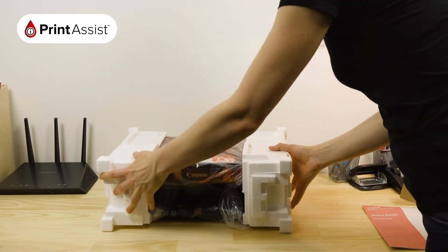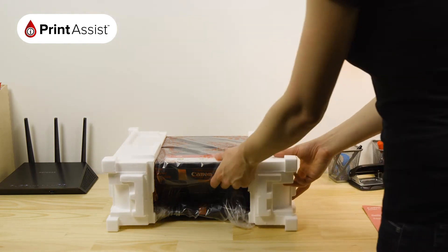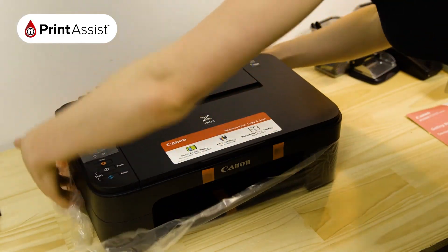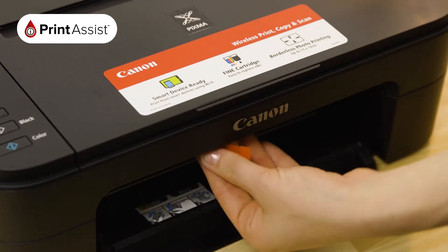As you can see, we've done a really good job of getting the printer to you in tip-top condition. Remove the polystyrene packaging wraps, then take the printer out of the bag. All the orange bits of tape and plastic can then be removed and recycled or discarded.